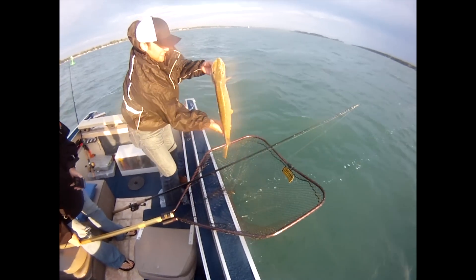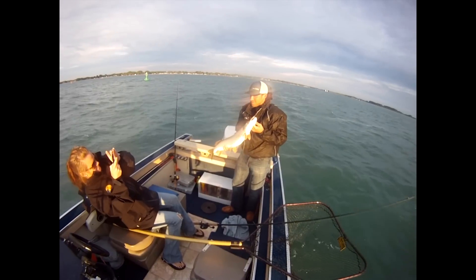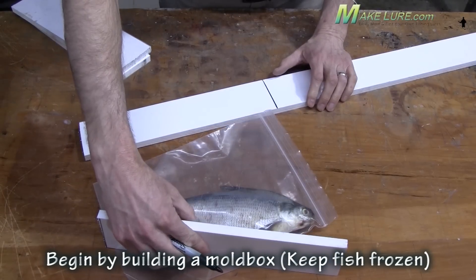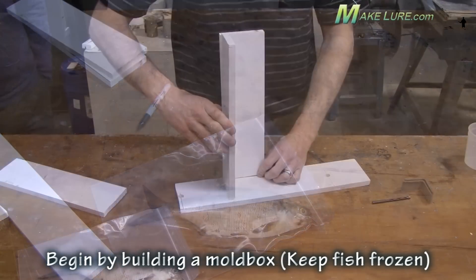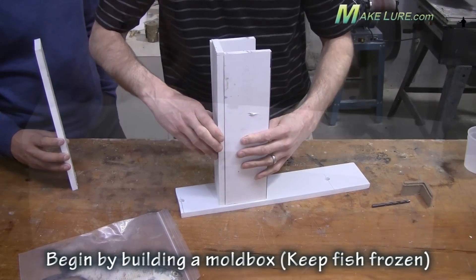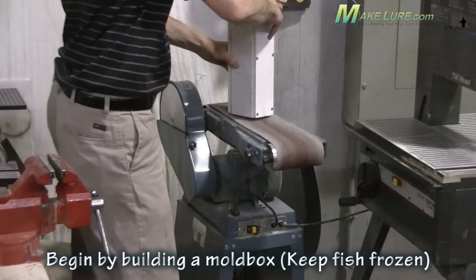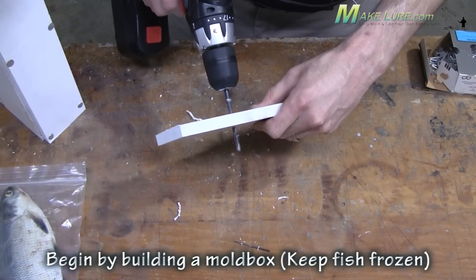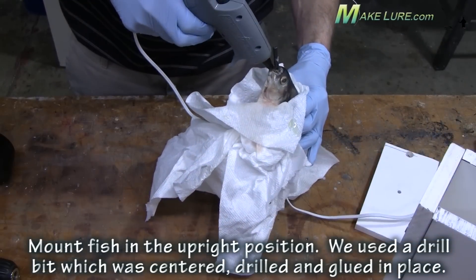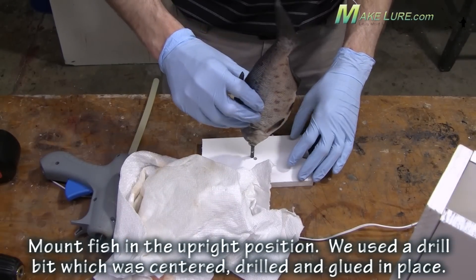Let me walk you through the process of taking a real fish, making a mold of it, testing it out to make sure it's what you want, and then making a production type mold where you can actually make lots and lots of lures. First thing we're going to do is make a mold box that fits just around the fish we want to mold. Here we're building a mold box and mounting the fish vertically so we can do a one piece mold. The problem with the fish is it's really flimsy, so we want to freeze them in the exact shape that we want.